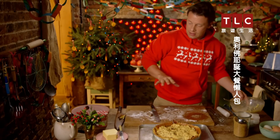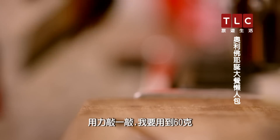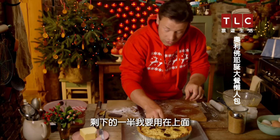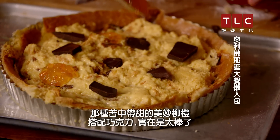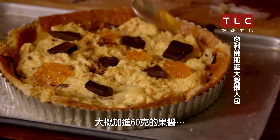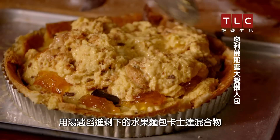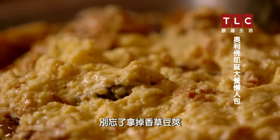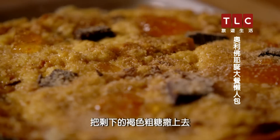And then some undeniably beautiful flavours. We've got really nice quality 70% chocolate — give it a spank — about 60 grams in little chunks, saving half for the top. And then marmalade: that lovely bittersweet orange with the chocolate is fantastic, so just about 60 grams in and around here. Spoon in the rest of the panettone and custard mixture, making sure you've removed the vanilla pod, then top with more chocolate, marmalade, and the leftover demerara sugar.